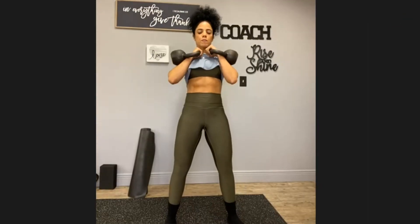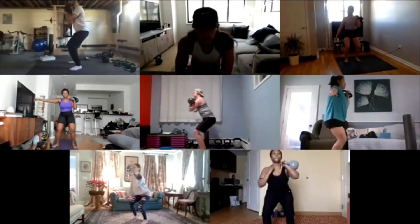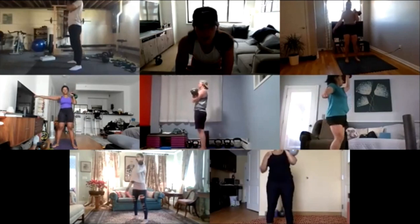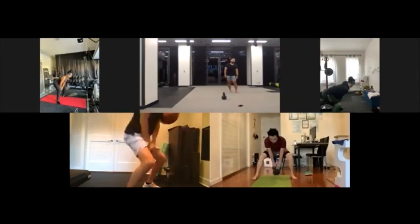It was very depressing — to a point where I wasn't even training anymore. My clients knew it, the ones that saw me every day, because they saw that I was swelling, like what's going on? As a trainer, you have to keep a certain attitude all the time.